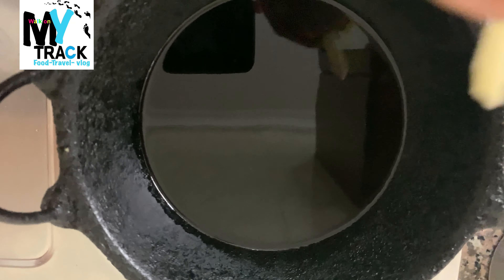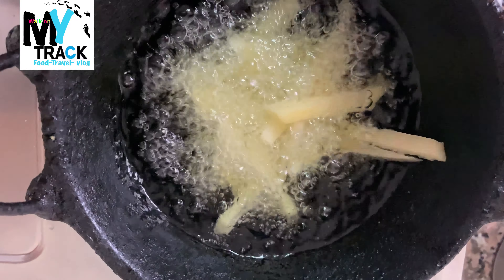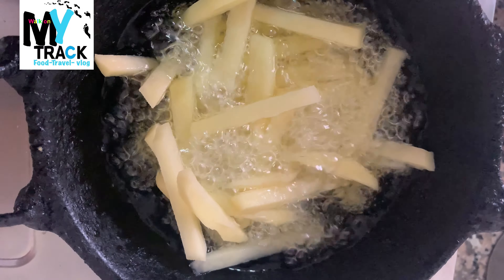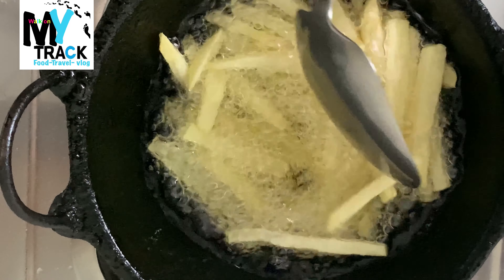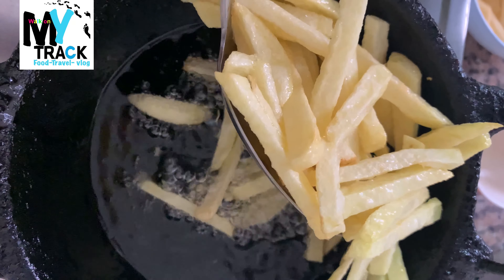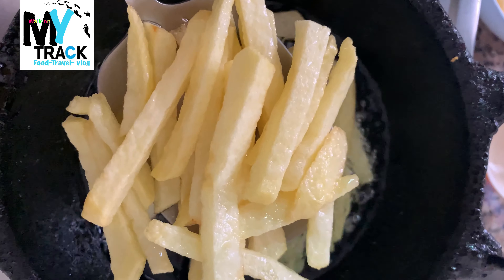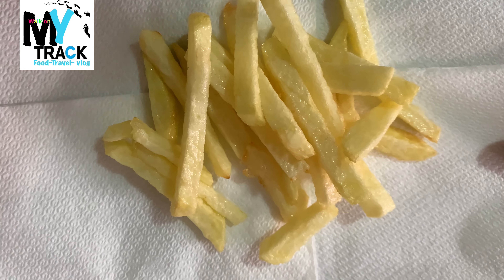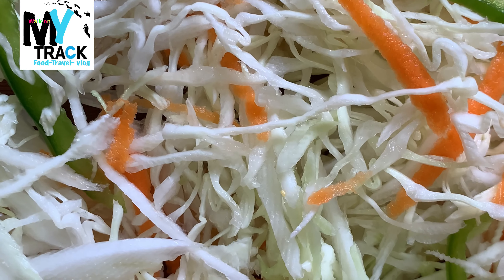We are going to make potato slices and fry them. Let's cook it on the plate. This is a salad — capsicum, carrot, and cabbage.